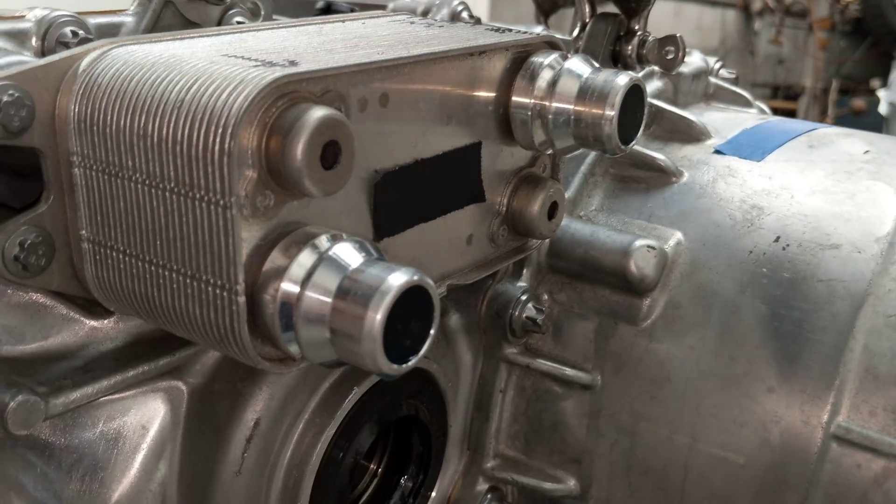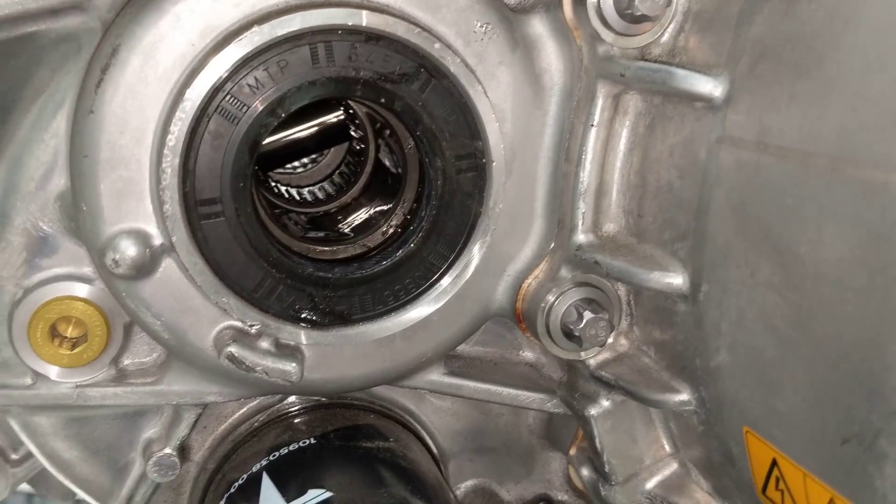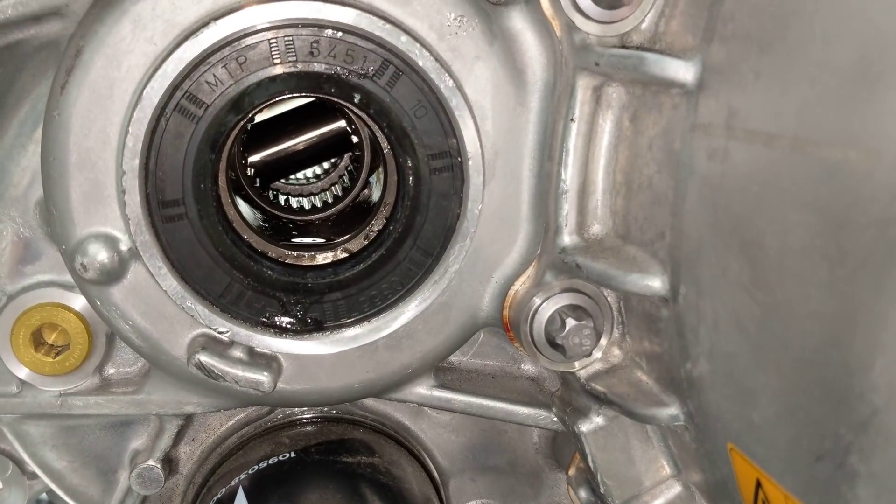There's the plate stack heat exchanger. The CV joints and differential connect here.